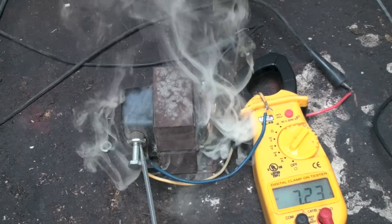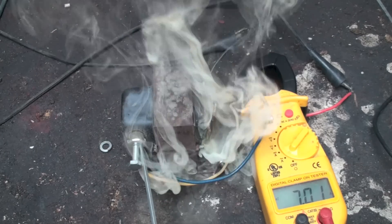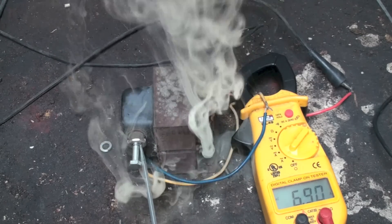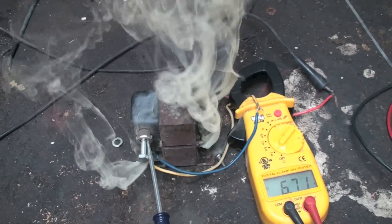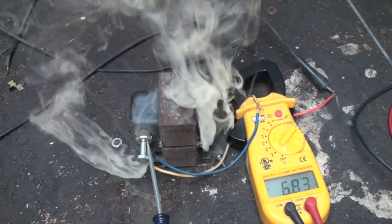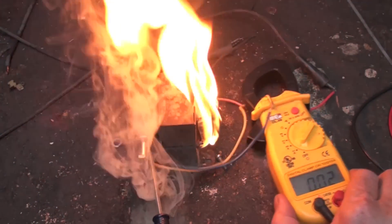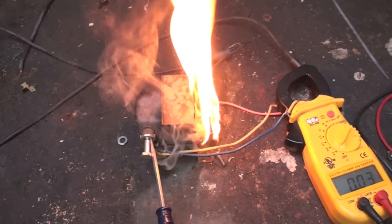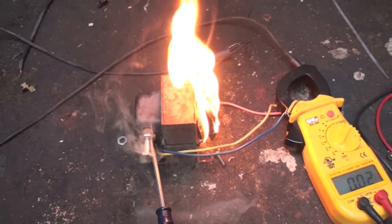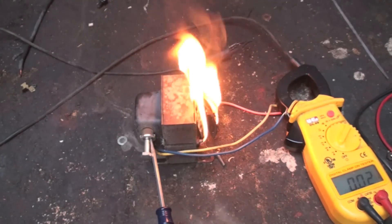Well, that appears to be it. We've lit a little fire here — we're going to have to put that fire out. It is kind of dry around here.